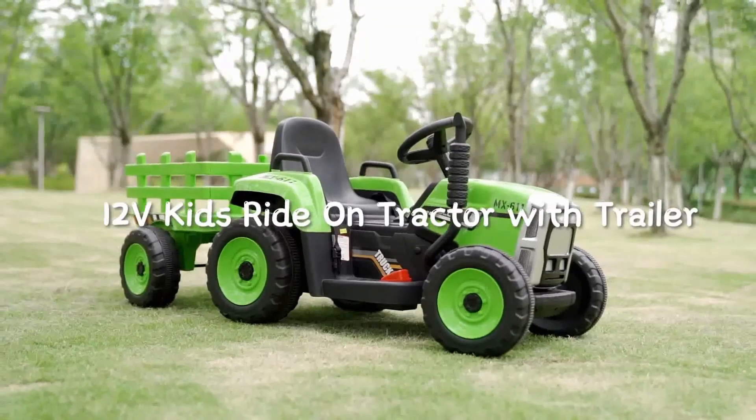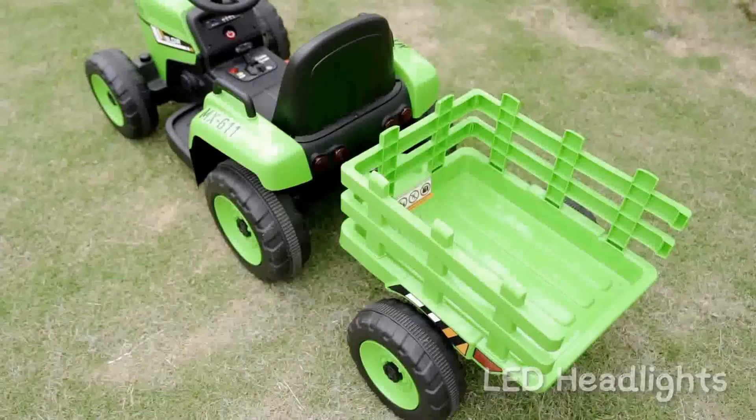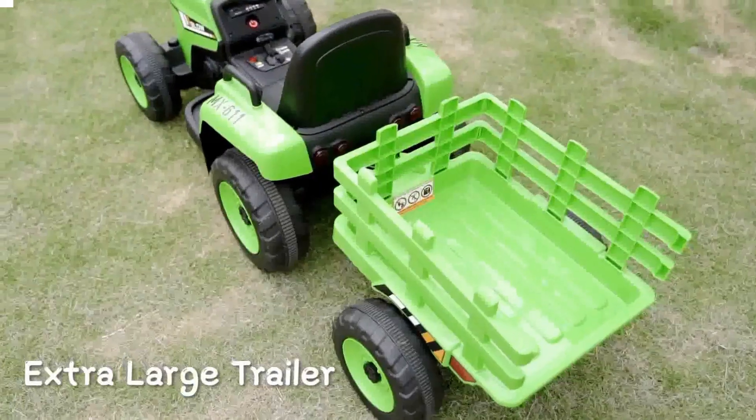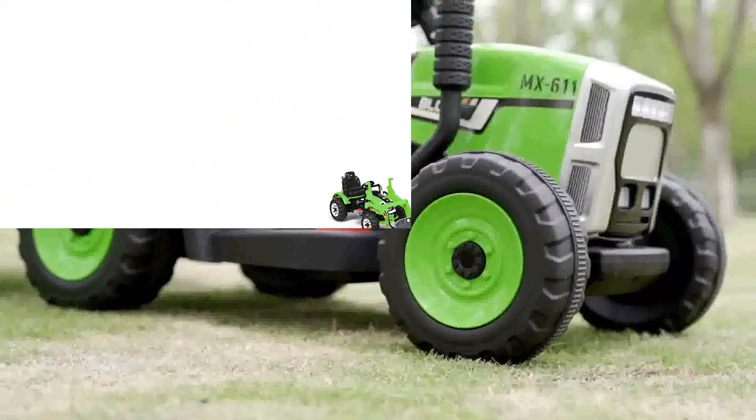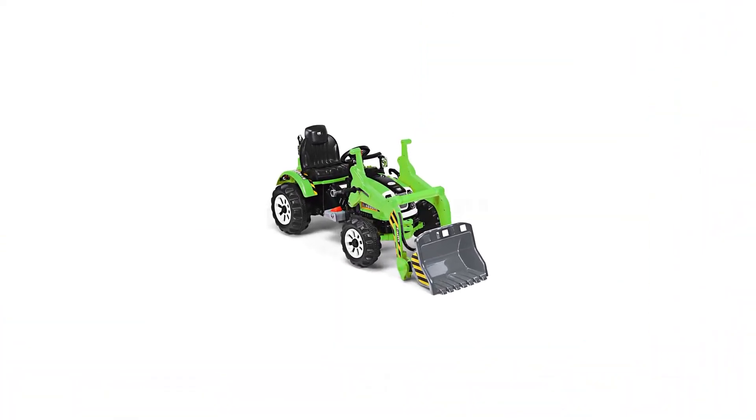This construction tractor toy can be used in sand, dirt, snow, or hard surfaces for hours of non-stop driving and fun. This rugged electric construction truck is perfect for playtime at the beach or backyard.